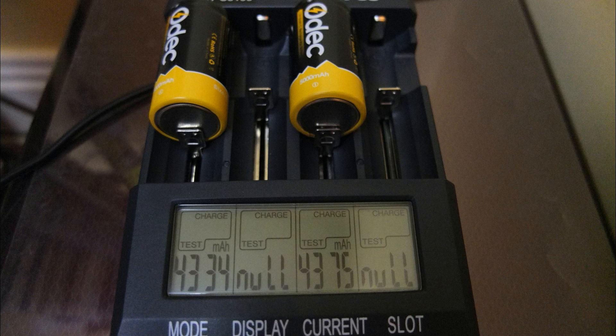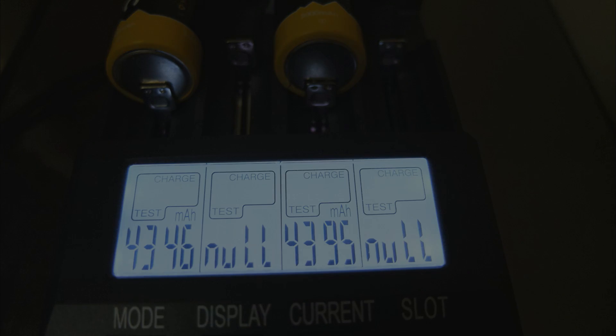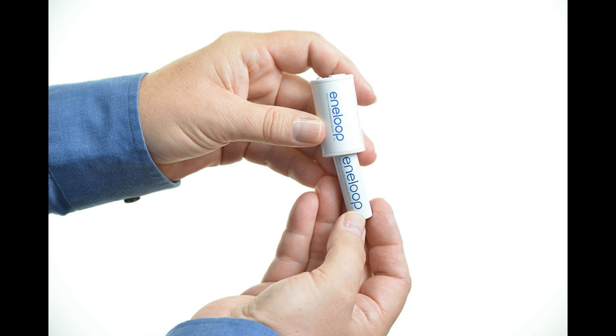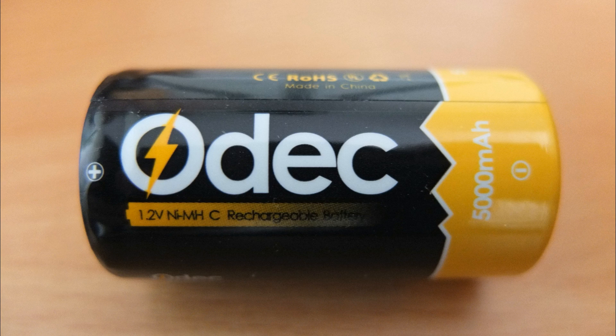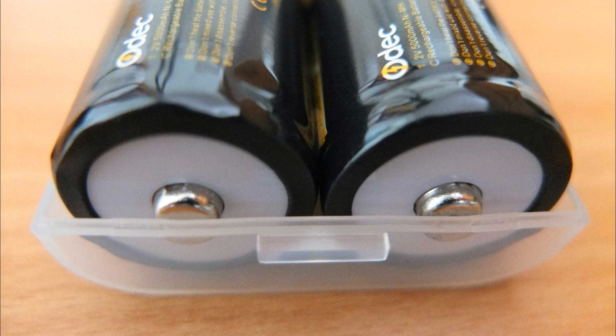We've put that up in metric as well. The first set came in just under 4,400 milliamp hours, and the same for the second set. So they're a little bit under the rated 5,000 milliamp hours, but it's worth pointing out that looking at the Energizer ones here — which have low capacity — or you can get an adapter to put AA cells in. These cells offer a much higher capacity than those, and overall I think they're pretty good value even though they're a bit under the 5,000 milliamp hours.